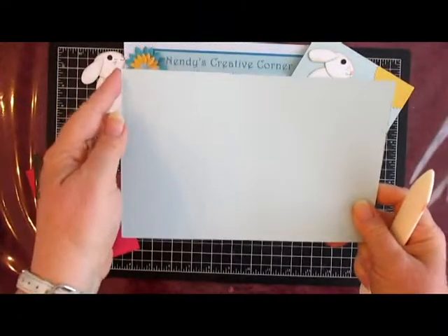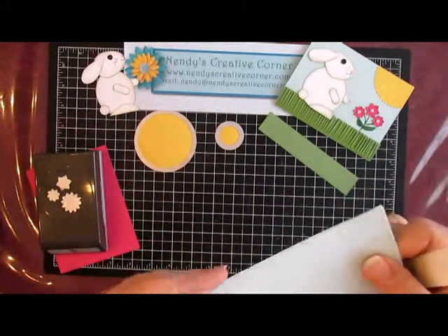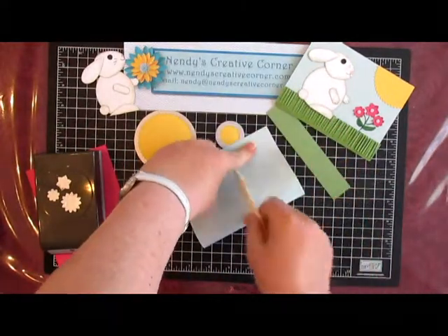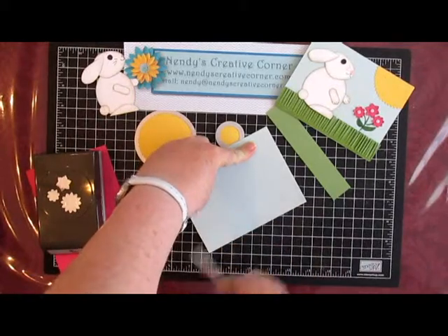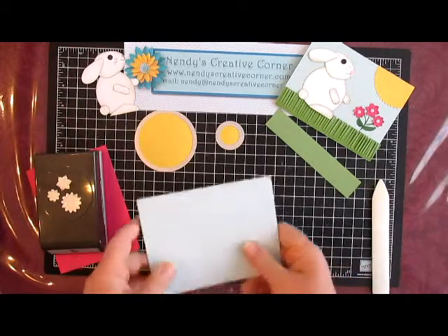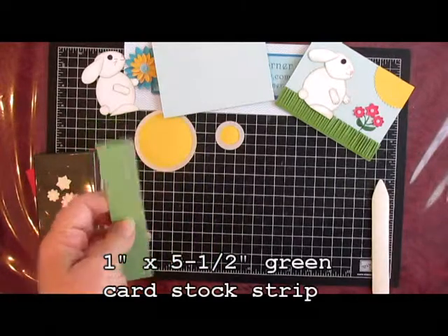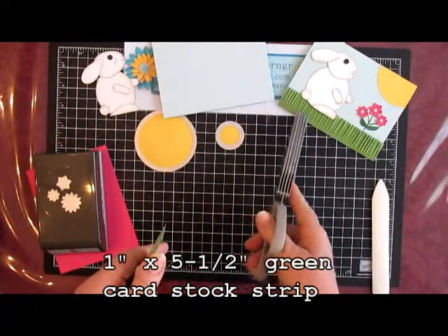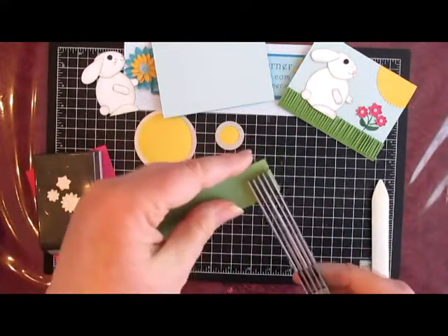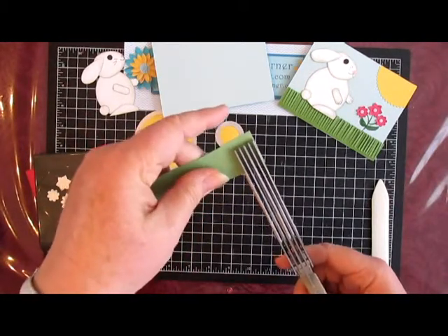Let's work on our card now. The card base is cut at 5½ by 8½ and folded at 4¼. If you're not in the mood to score, just use your bone folder. We'll do our grass first. I tried to leave about a little less than a quarter of an inch — put your tips right where you want the cut to end.